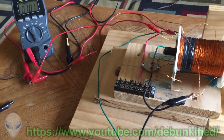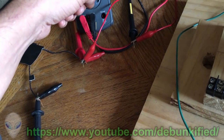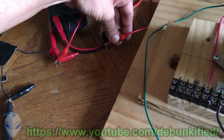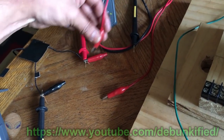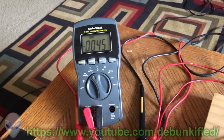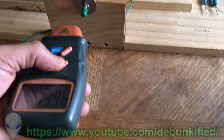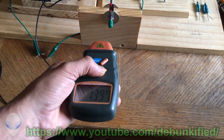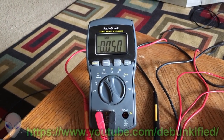Now I'm measuring only the current coming back out of the coil. We have to switch over — we don't want to destroy the transistor. Now, as you can see, we have a negative current reading. Getting it back up to the same 1395 RPMs — it's getting back about half the energy, roughly 50 milliamps.